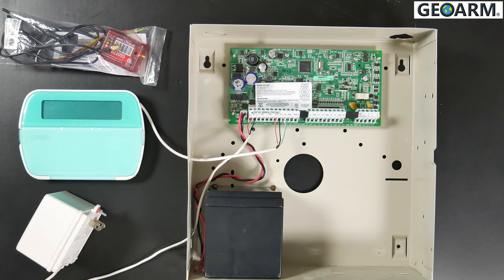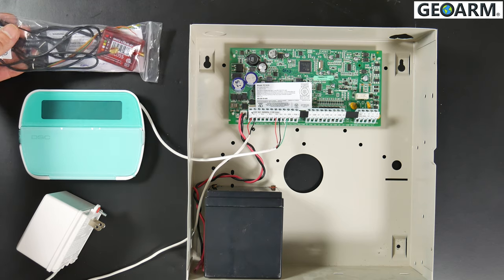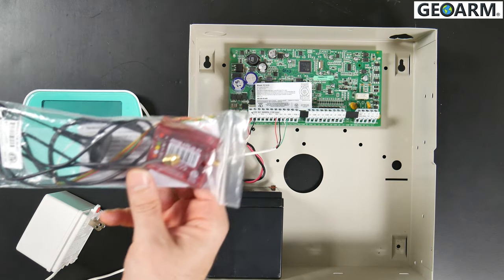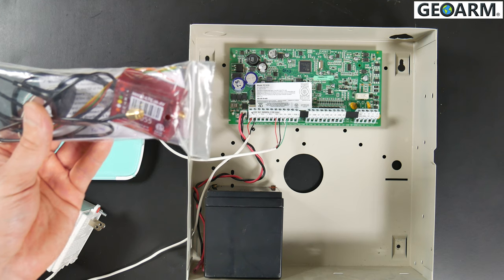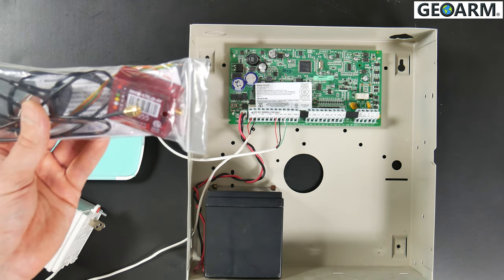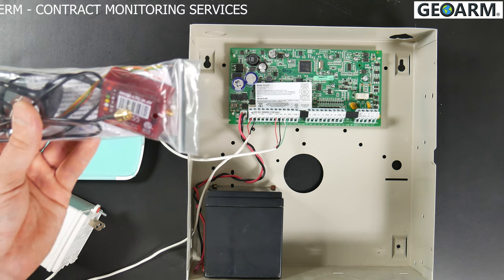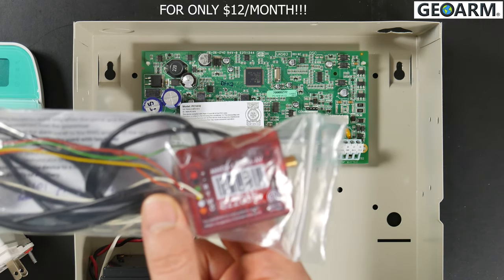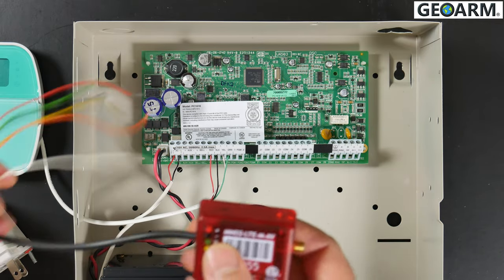Hey everybody, GeoArm Security here. Today we're going to show you how to install the M2M Services LTE-M1 Wireless LTE M1 Cellular Alarm Communicator into the DSC Power Series system. This M1 LTE module is perfect for anybody coming from Next Alarm Services or looking into a Ring or SimpliSafe system. You can reuse your existing system in most cases, only pay about $70 for the part, and have monthly monitoring with GeoArm for only $12 a month with no long-term contract. The M2M module also comes pre-wired.